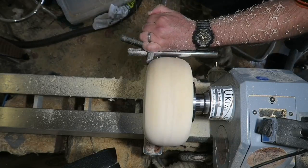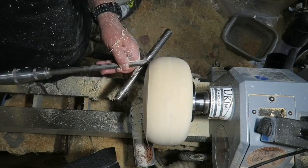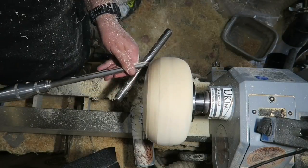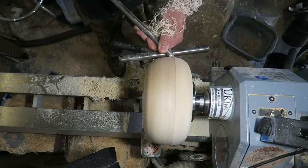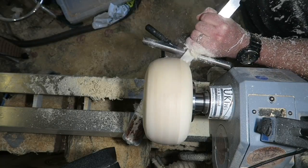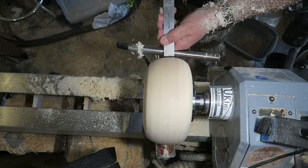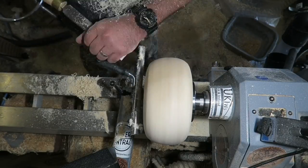A few push cuts, a few pull cuts and a bit of shear scraping. Doing a couple of little finishing cuts here — you can see a nice smooth cut I'm getting on there. Switching to my Robert Sorby heavy duty square nose scraper at this point, just removing any ridges and getting a really nice round profile to it.